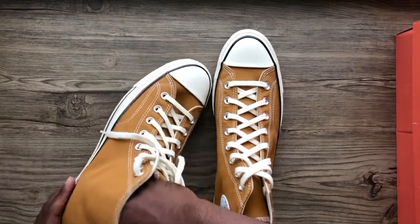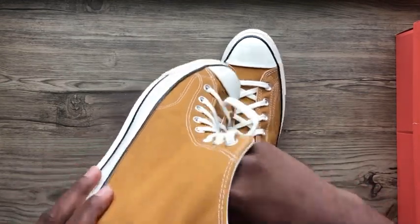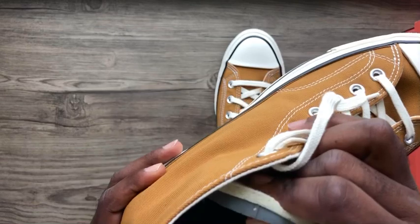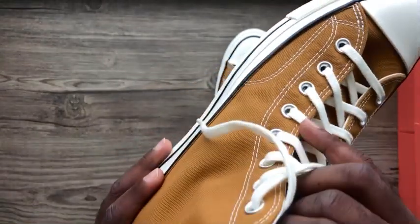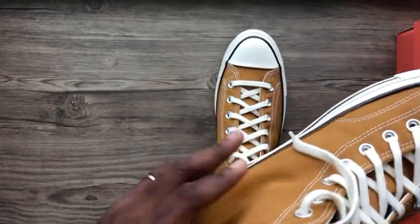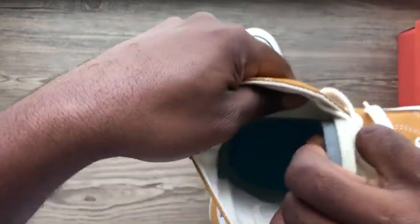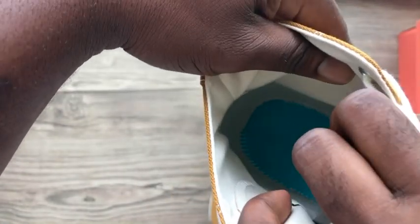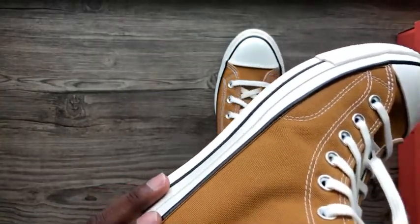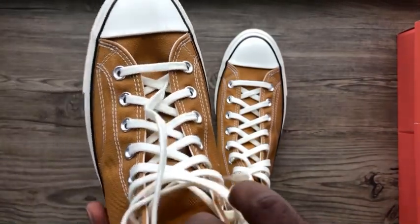The comfort on these is very good, and one of the reasons is that they decided to double the insole — as you can see, double padded — so very soft and very bouncy for extra comfort. Also, the inside has OrthoLite cushioning, which is very soft and gives you more bounce.